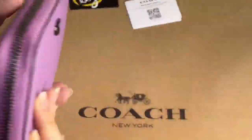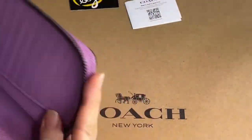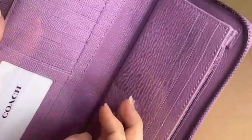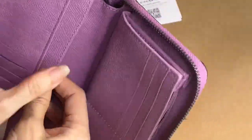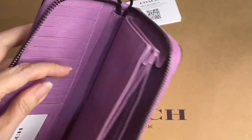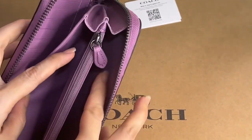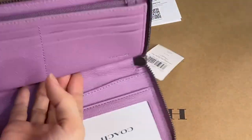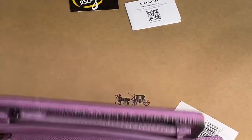The hardware is in pewter. For the interior, it has 11 card slots, then six more card slots on slip pockets. There's also a zip pocket and two more bill compartments.